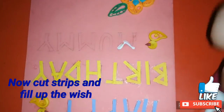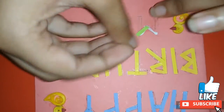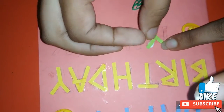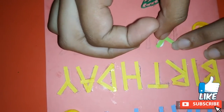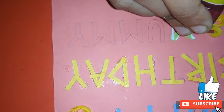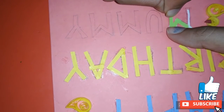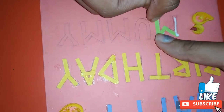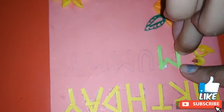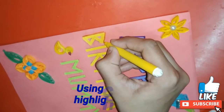Now I am cutting the light green leaves into small pieces and filling them in the design. Now using colorful sketch pens I am highlighting the wings.